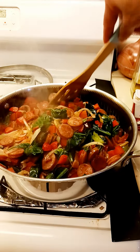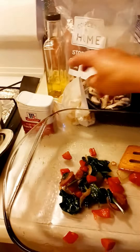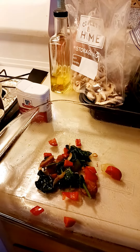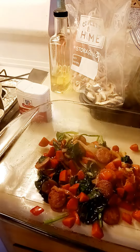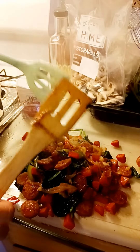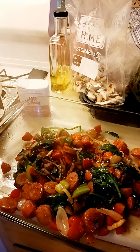Yeah, this is done. So what I'm going to do here is just put it in this container. I'm going to put it in here before it's fully done.